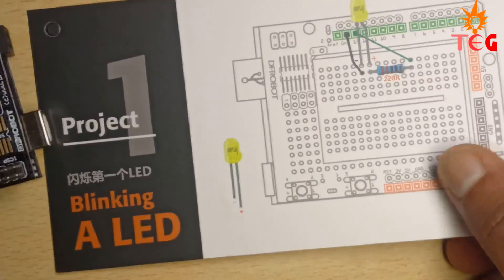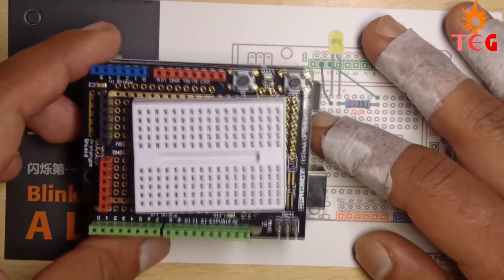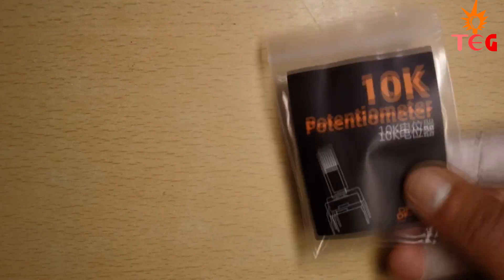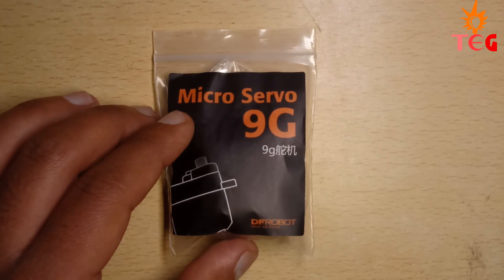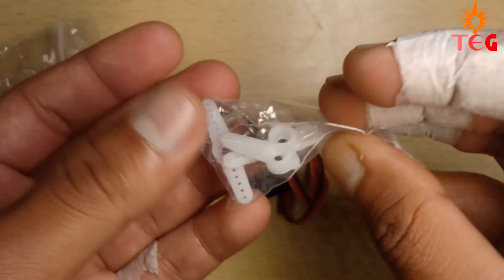Next is a battery holder — up to six double-A batteries can be connected, and you can use it to power the Arduino board. You also get three 10 kilo-ohm potentiometers with a rotating knob. You also get a 9g micro servo motor, which is great for beginners, along with some servo horns.